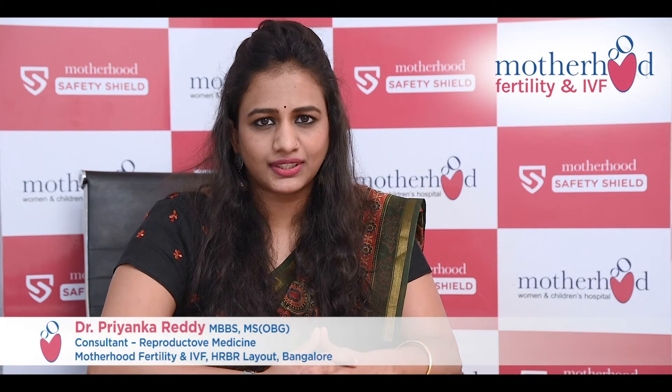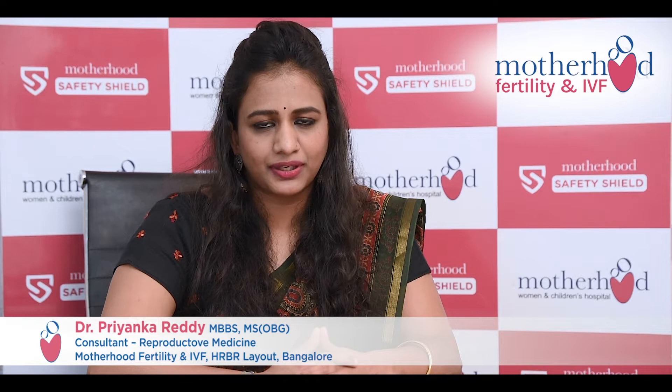Hello, I'm Dr. Priyanka Reddy, Fertility Specialist, Motherhood Hospital's HRBR Layout, Bangalore.